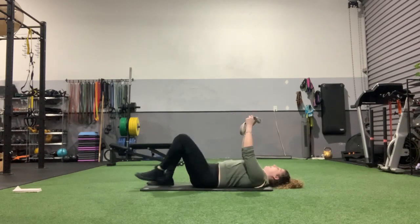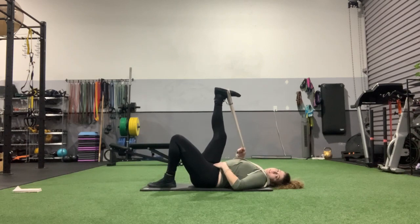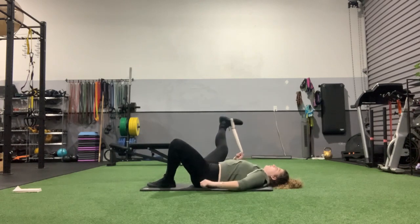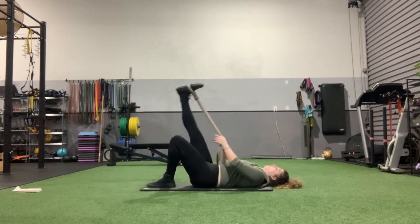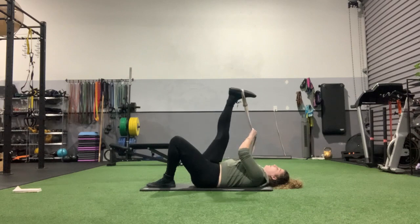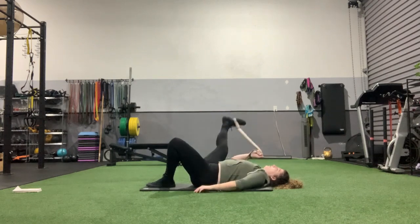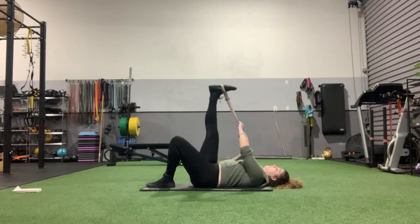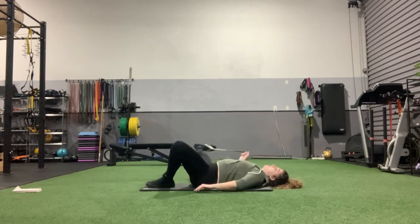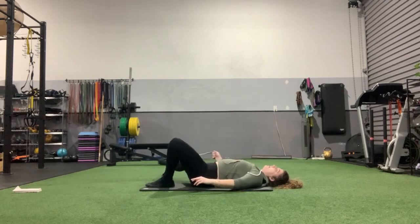Let's go ahead and go to the opposite side now. Lay that other foot down, bring that strap on the other foot, and we're going to do the same thing — keep it flexed, out, back in, pull as far as you're comfortable. Pull it in, really opening up that hip here.